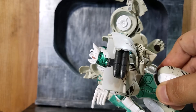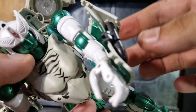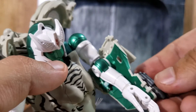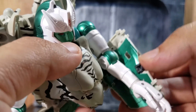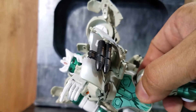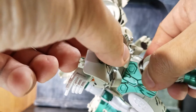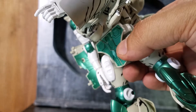One last thing I forgot to mention: he has missiles that attach to his forearm. He only came with one set of missiles, and I think they attach to the side here. Let's continue looking at the articulation on the figure and see how he holds up.